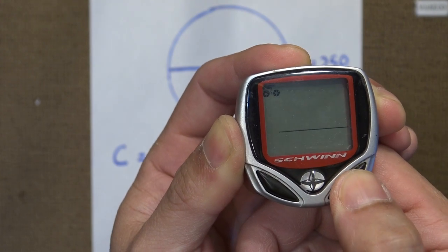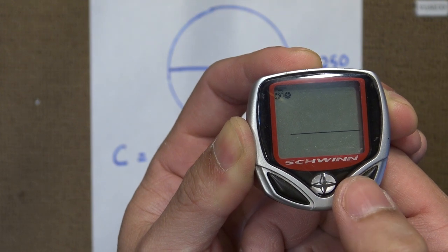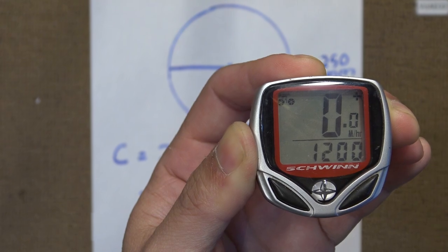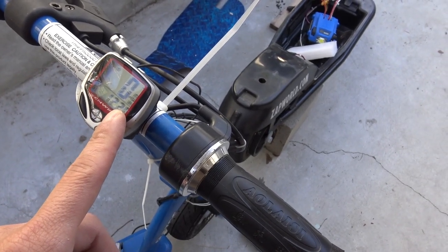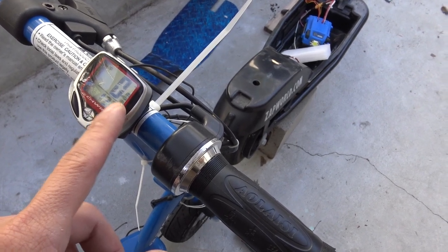We want miles per hour instead of kilometers per hour, so we select that. Now let's test this to see if I did everything right, and also to see if this is accurate.